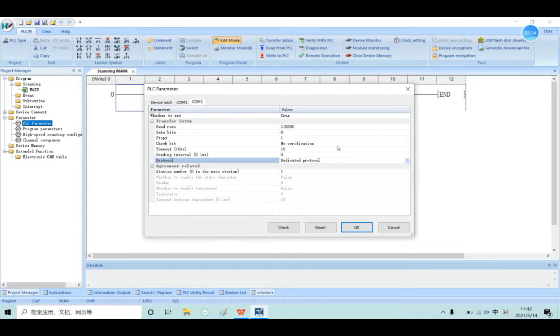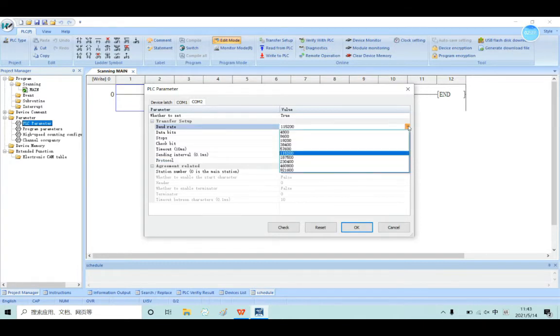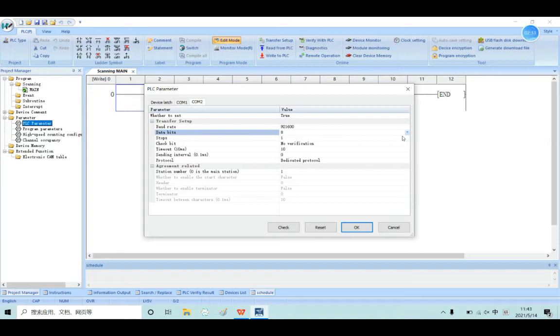And then you also can set the COM2 parameter like baud rate. Our baud rate can go up to 921,600. And the data bits, and the stop bits, and the check bit — for example, even. And from here you can set the station number.